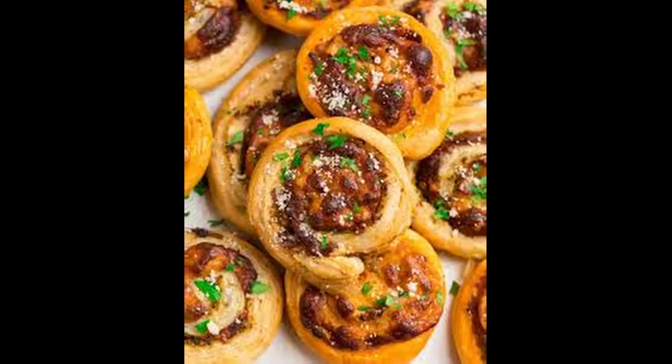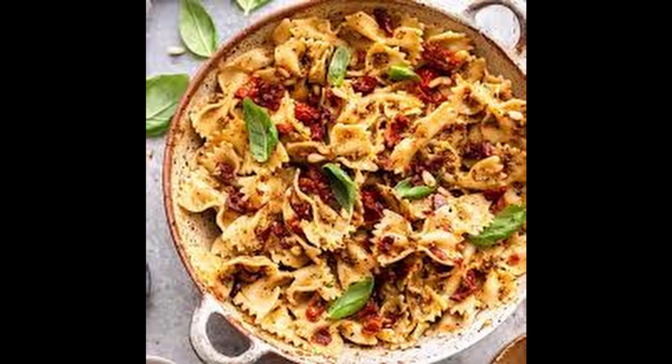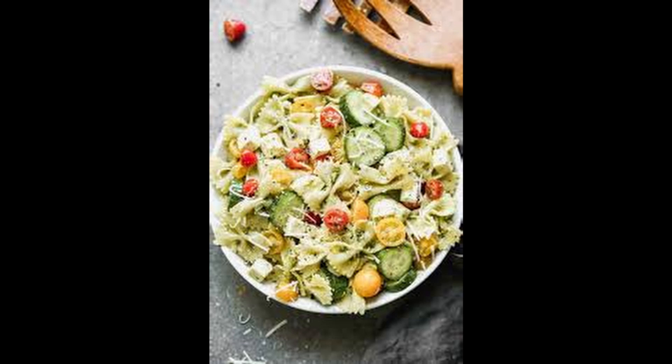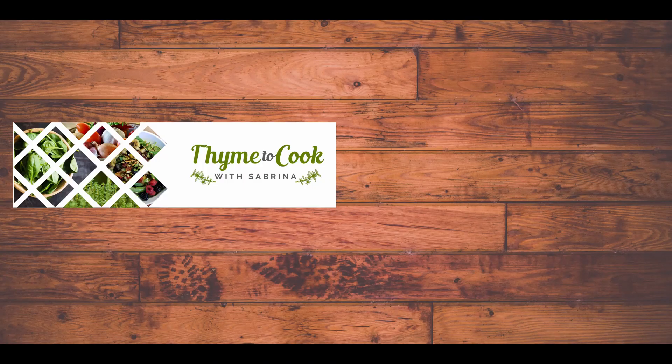These are pesto pinwheels, which are pretty easy to make as well. Pesto with pasta — and this is a sun-dried tomato pesto, I've processed that. And this is some hummus pesto. You can't go wrong when it comes to hummus. And finally, in the summertime, a pasta with some pesto and some tomatoes — just so fresh and delicious. I hope you enjoyed this video.